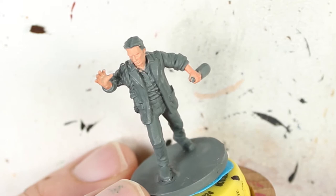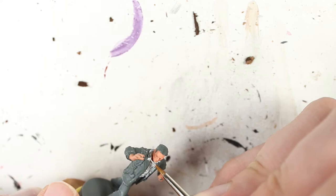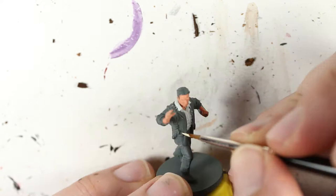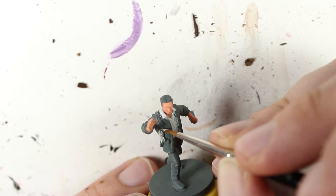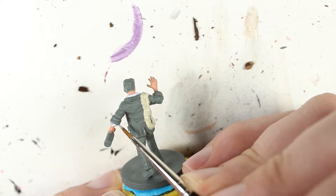Next up I'm tackling the shirt, and I'm going to base it in Thurian Gray. I'm picking an off-white color because sticking plain white onto surfaces is kind of a pain, so this gives me a little bit of leeway and I can build up the highlights a little easier. Next up I'm going to tackle the rope hanging around his right arm. I'm using Screaming Skull for this — it's going to look a little yellowy off-white. I'm using pretty thin paint here so it takes a couple layers to get a nice base coat. I also noticed I missed the cuffs on the shirt sticking out of the jacket, so I went back and did them quickly.